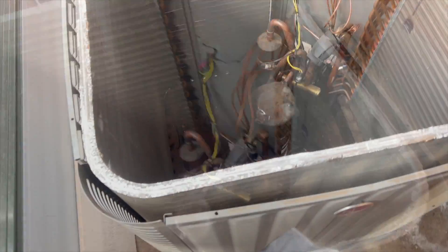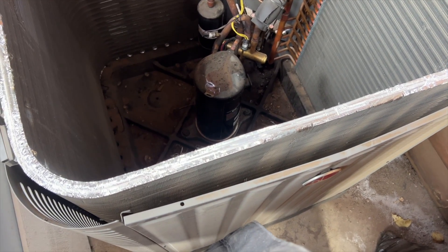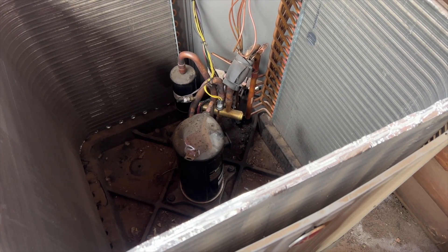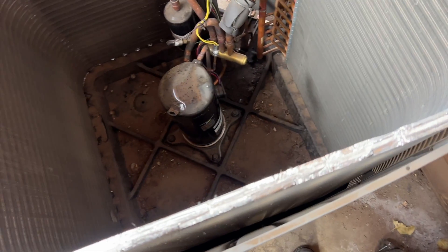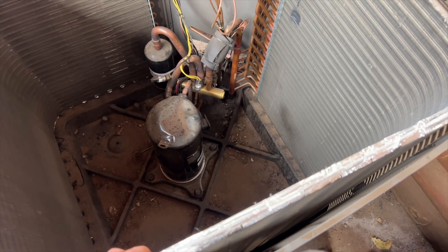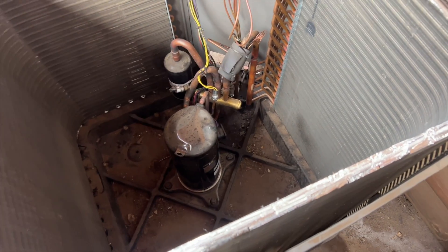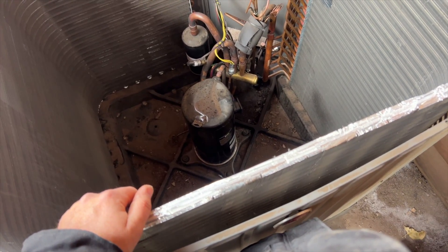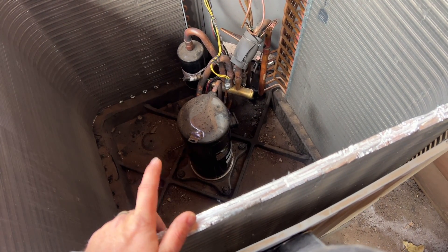One other thing we can try is injecting some subcool oil or an additive like AC Renew, but it seems to me like the reversing valve is toast. We're going to recommend changing it. I'm also going to recommend replacing the whole unit, because this is ridiculous - this TXV has already been done, and apparently another company came out and overcharged it way overcharged.